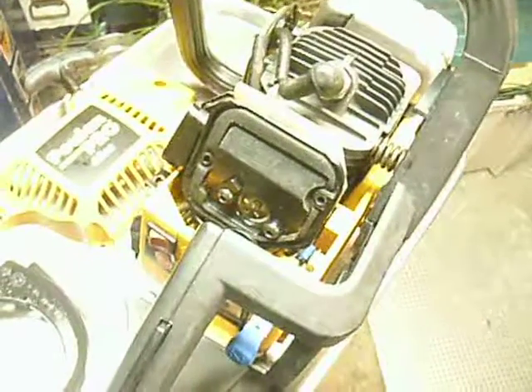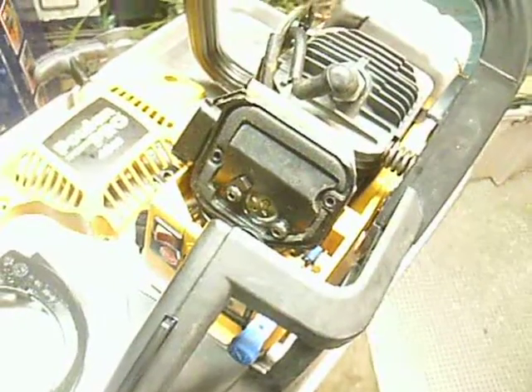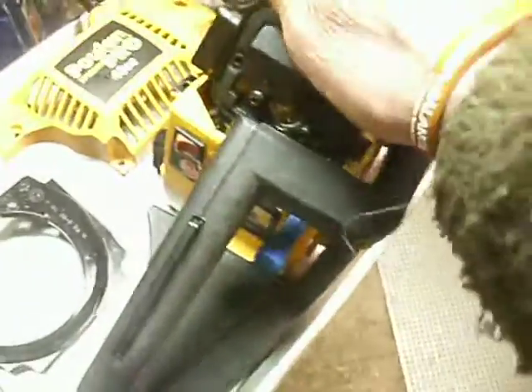Refurbished saw, which means somebody bought this for $109.95, beat the dog snot out of it, and then took it back to Home Depot, and it got sent off — they either got a credit or another saw. The reality of it is this saw was simply reconditioned. It's a 2007 recondition date. So this saw is 10 years old, and the engine assembly still looks good.